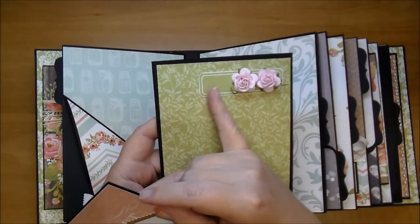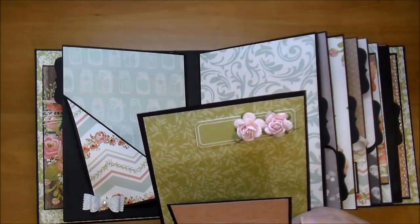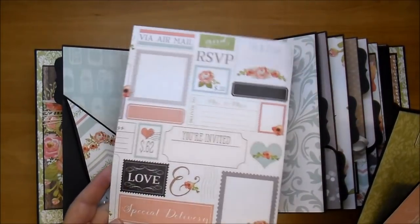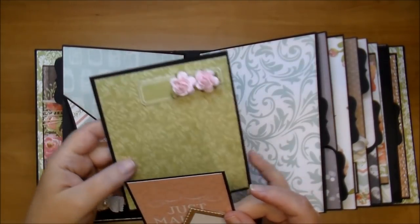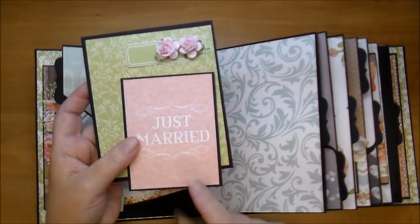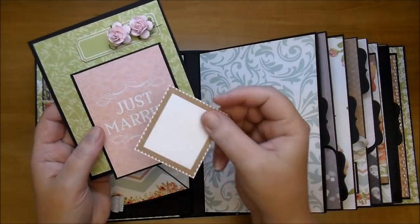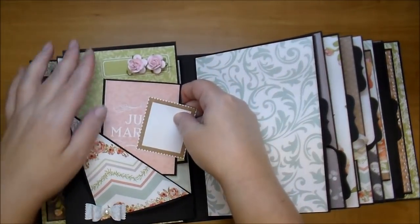I love this paper — the mason jars. Here are some photo mats cut from the collection. They had a bunch of cut aparts so I cut a bunch off and added them throughout. I added some beautiful pink flowers from Wild Orchid Crafts and matted it. I matted one of the cut aparts on a black mat — it says 'Just Married' — and here's a little frame that they can add dates to or a tiny photo.